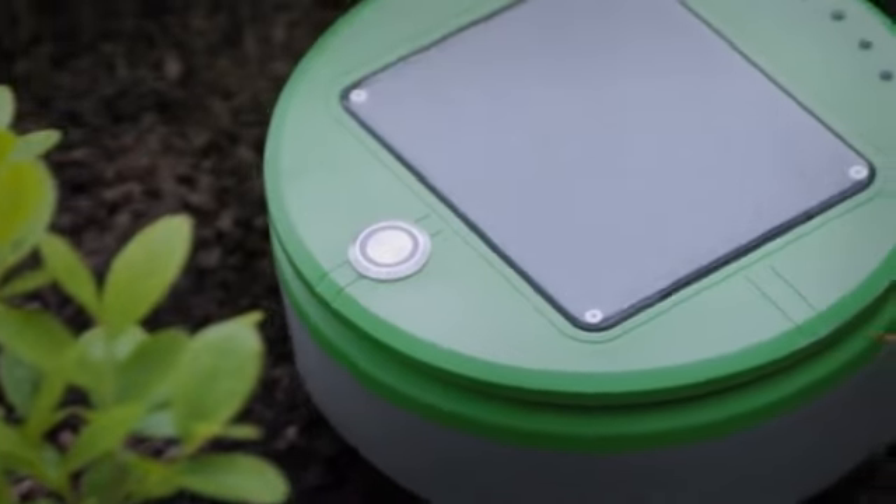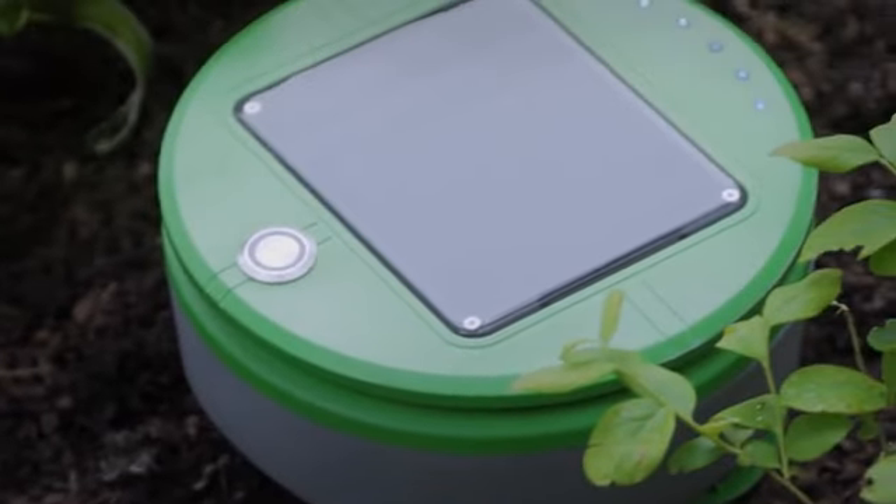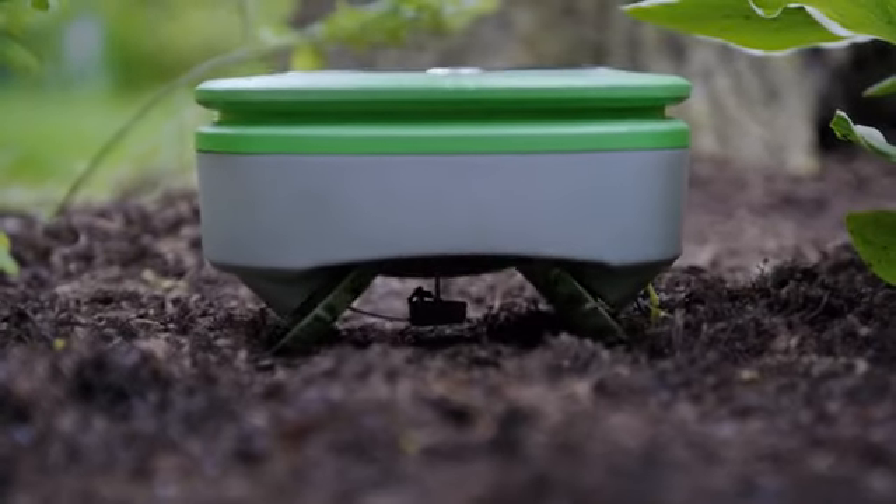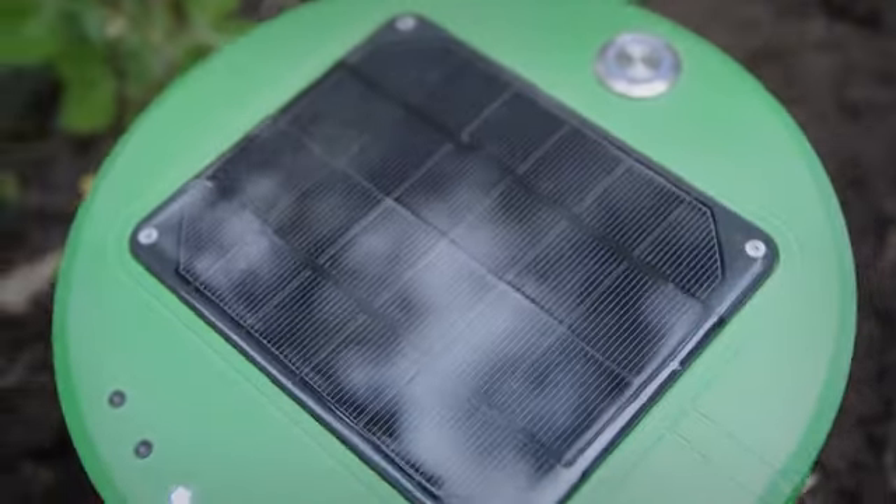Turtle collects some energy even on cloudy days, and it uses its energy very carefully. Thus, it can keep operating through extended cloudy periods. Turtle is helped by the fact that weeds can't grow very fast when there's no sun.